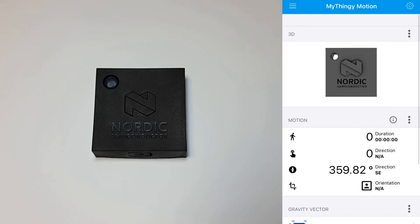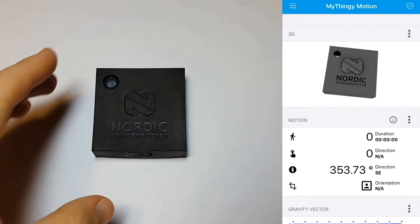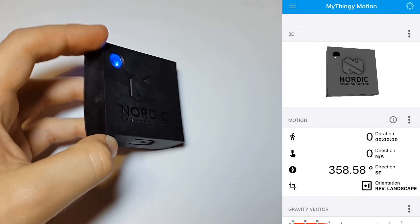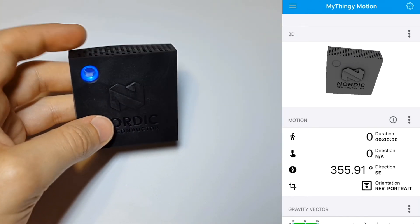Motion allows you to play with the built-in accelerometer. The 3D option is pretty cool and it shows you a little 3D model of the thingy as you move it in real time. Pretty neat.